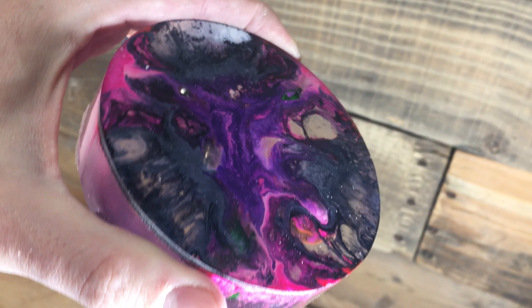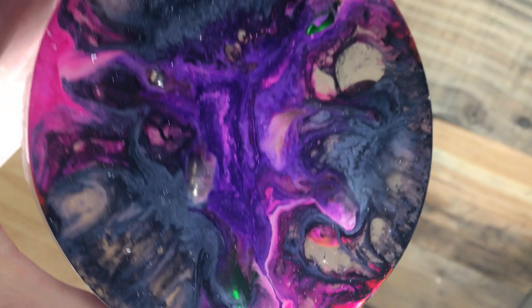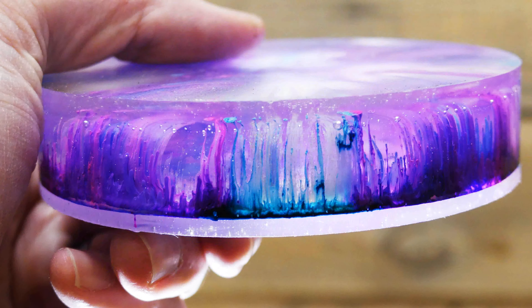The great thing about this project is you don't really know what your final result is going to look like until you actually pop it out of the mold. So it's kind of a wait and see, but it's definitely worth it. So whether it's an ornament or a coaster, give it a try. It is a ton of fun.